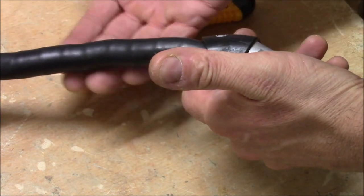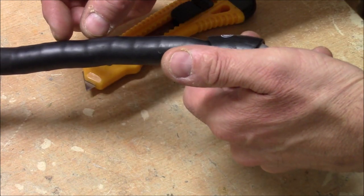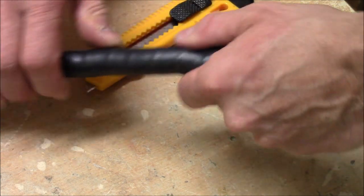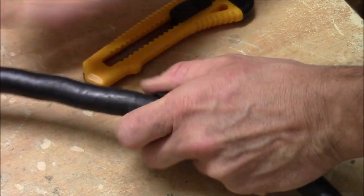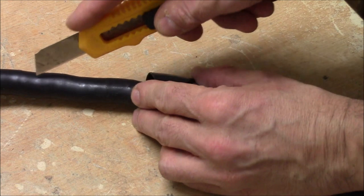So this is not a chain and it's not a cable. These are hollow cylinders that are put into each other so that they can bend a little bit. Let's cut it open and see how this looks underneath.